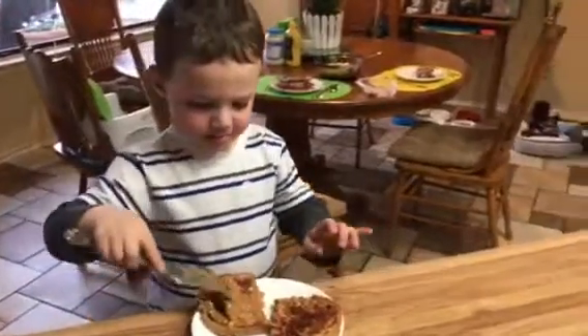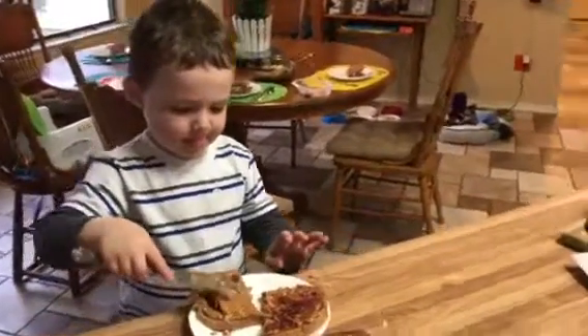You sure get your picture taken a lot, I tell ya. What a star!